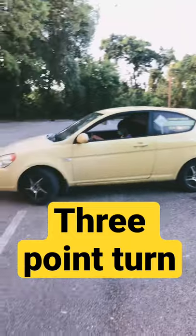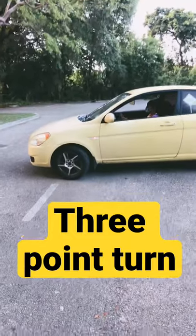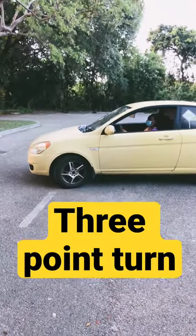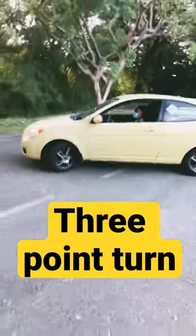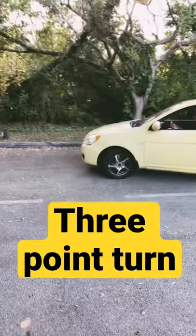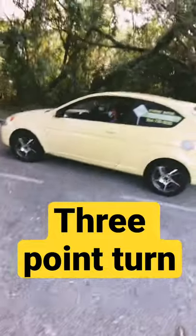Put the car back in drive. Signal left again and turn all the way to the left. Pull forward and straighten up right there.